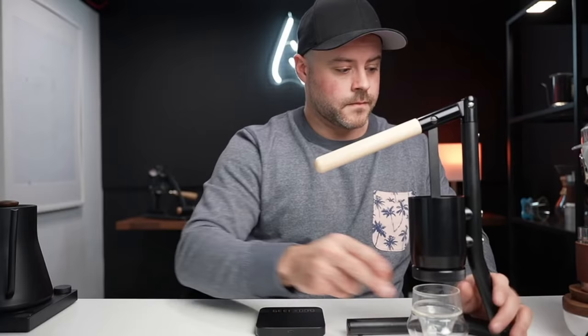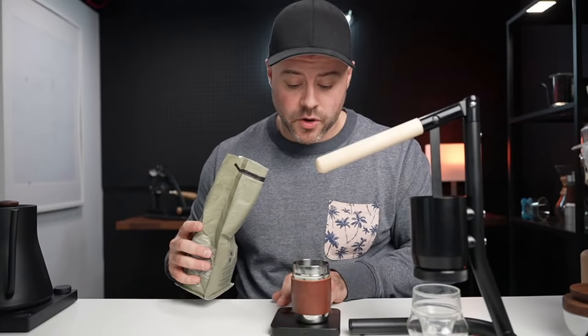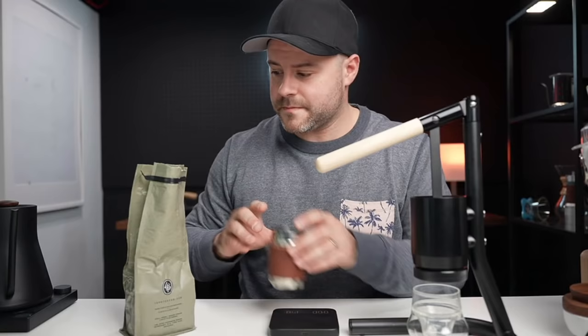I'm going to dose out 16 grams of coffee. I'm using a washed Ethiopian and this has been a fairly hard coffee to dial in — pretty tough. I've pulled about eight shots on the Newton just today alone with this coffee, and every time it's been just slightly off. So we're going to see if we can get it dialed in this time and make a good coffee.